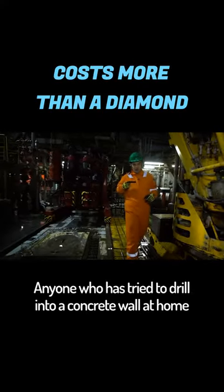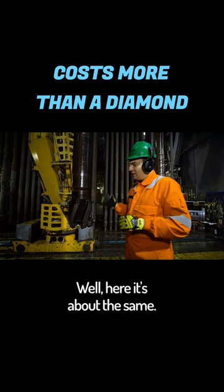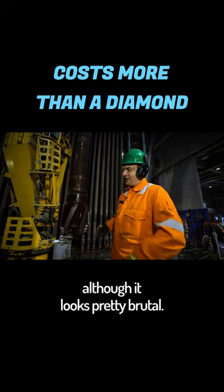Anyone who has tried to drill into a concrete wall at home knows that it's best to use drills with serious tips and special add-ons. Well, here it's about the same. The drill itself is made of high-strength steel and the cutting elements are made of artificial diamonds. This is almost like a piece of jewelry, although it looks pretty brutal.